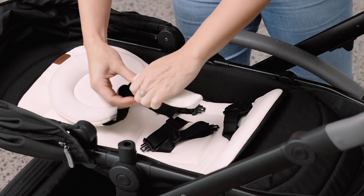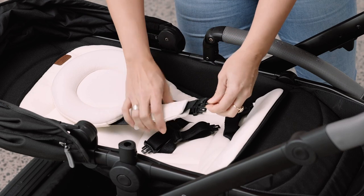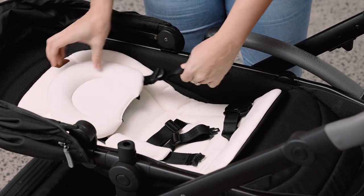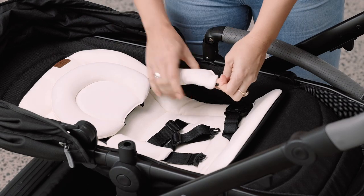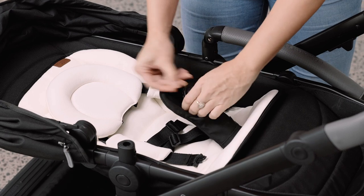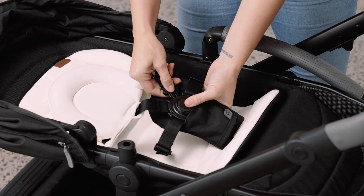Thread the shoulder straps through both shoulder pads, and put the crotch pad back on the harness buckle. Place your baby into the seat and connect the harness.